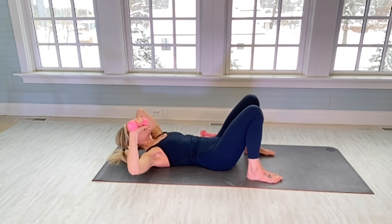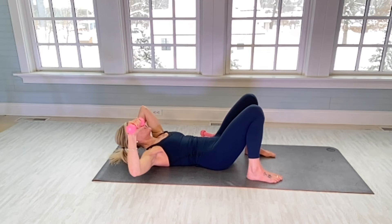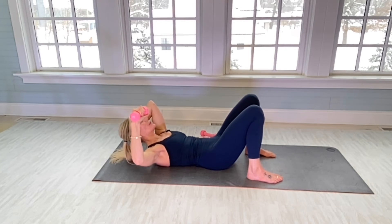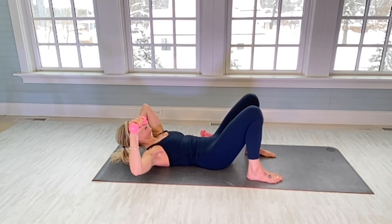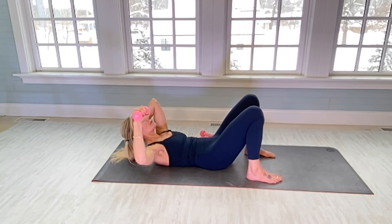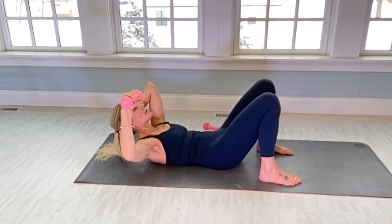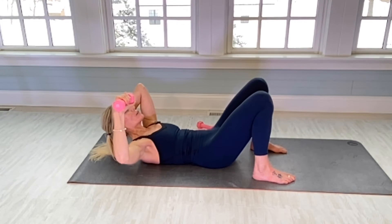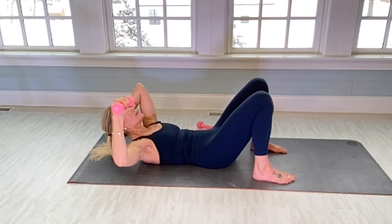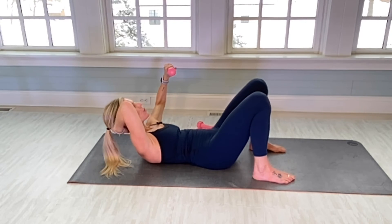Beautiful work. Right hand behind your head — this move is a one-arm chest press crunch. We're raising our right elbow an inch as we crunch up, pushing the spine into the mat for 20: one. There's five. Remember, isometrics — do your best to keep your shoulder blades off the mat. There's 10. That was 20. Other side — shoulder blades off the mat. Same thing for 20: one.